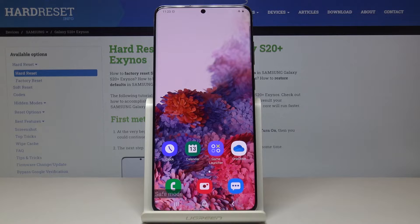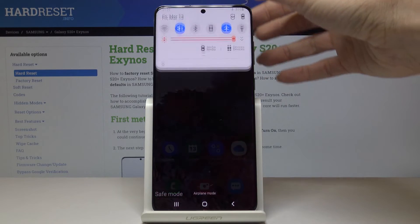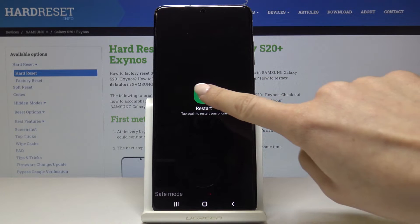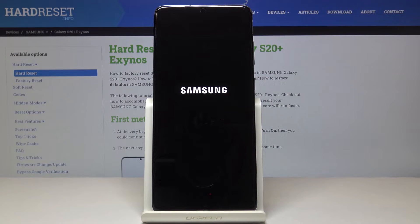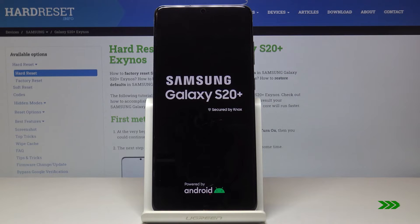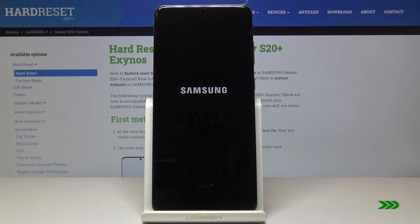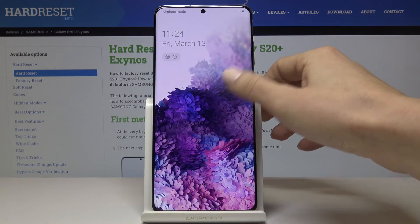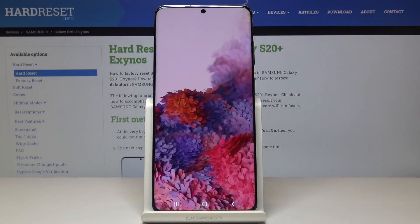Smoothly use this mode, and then whenever you want to go back, just tap on the power button again and select restart. Tap again to restart your phone. And that's it — as you can see, now you can use your device in a normal way with all apps active.